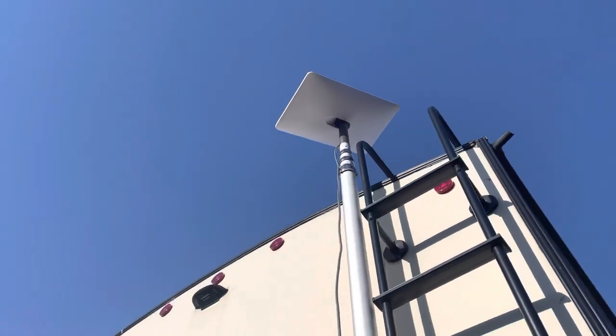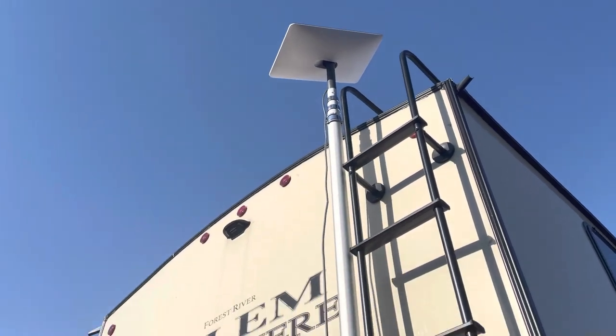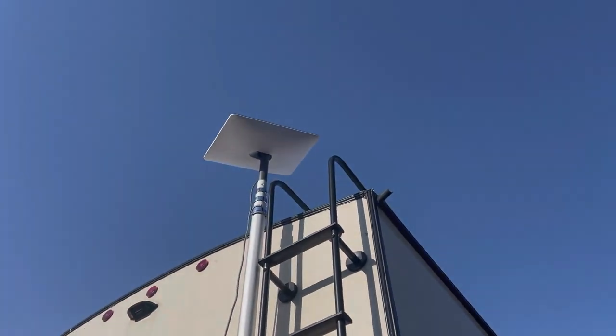She has a nice amount of clearance. Doesn't look like it from that angle, but it's perfect. That is on a full-height, full-profile fifth wheel — 13.6 feet. It's perfect.